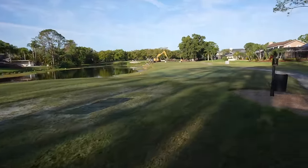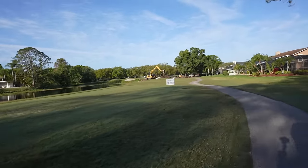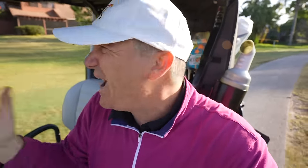Well, I guess this hole is closed — you can see the tractor there working in the background. So I guess we're only getting eight holes of golf here today. Well, just imagine I had a par. All right, we're heading to a par 5.